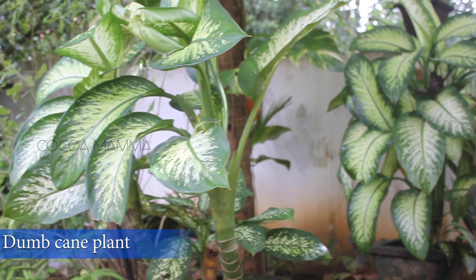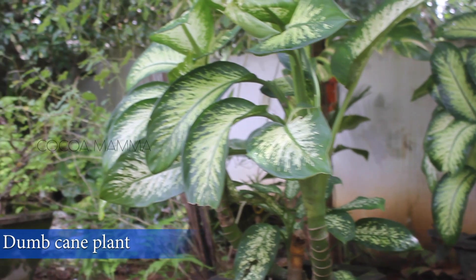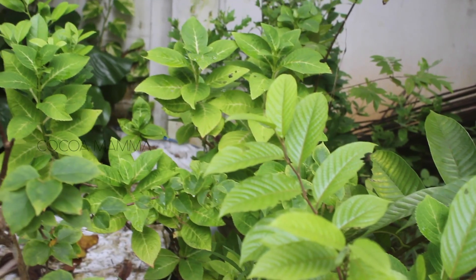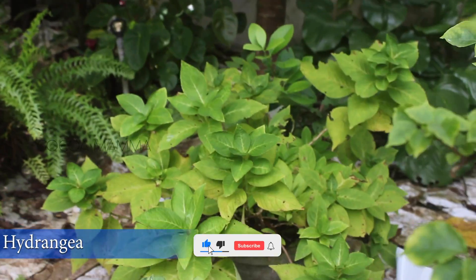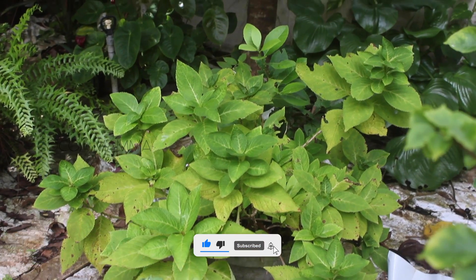I have two plants here. This is a very nice plant. This is hydrangea. It's a very nice flower.